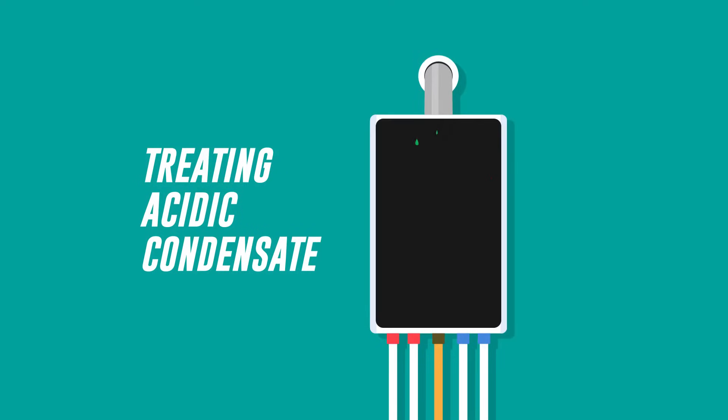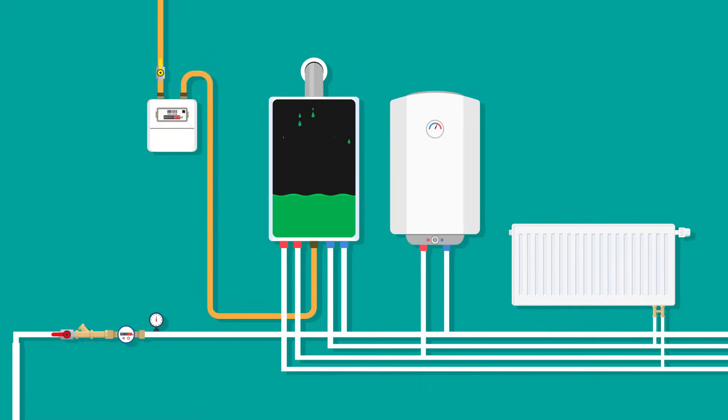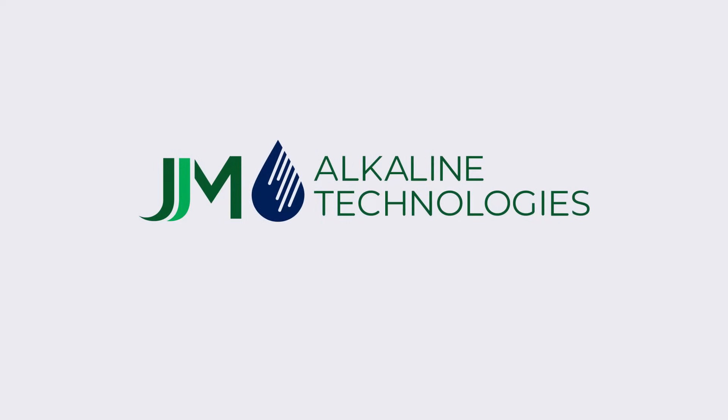Looking to treat the acidic condensate from high-efficiency gas tankless water heaters or wall-hung boilers, but your floor space is limited and you like a clean, organized installation? Don't worry, JJM has a stand-up solution.